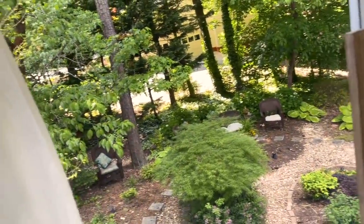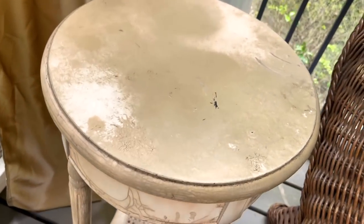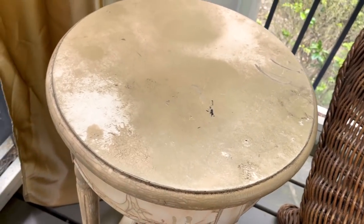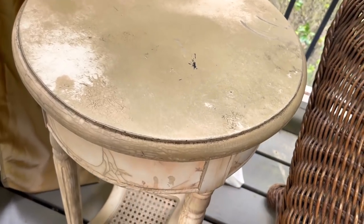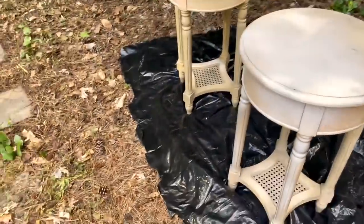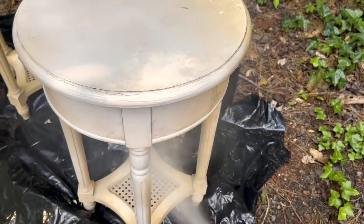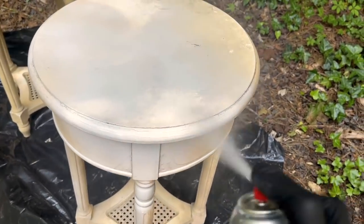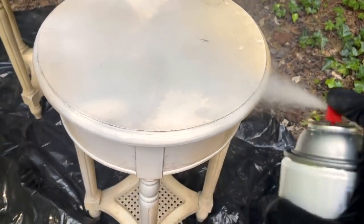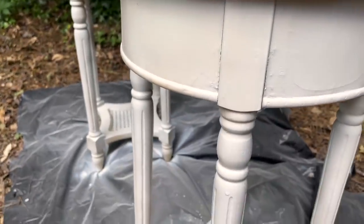One thing that definitely needs a facelift — my patio tables. I've had them in here for a few years sitting out in the weather and I think they need to be painted. I cleaned them down as well as I could and I am going to spray paint them white. That is looking a lot better!